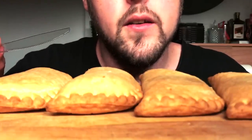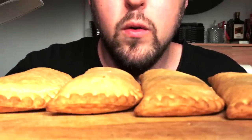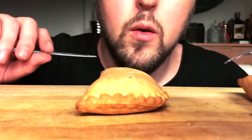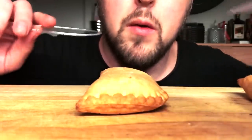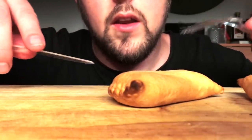Going full weirdo with the Pizza Pop ASMR today, so without further ado, let's just get into these. A question for you: what's your Pizza Pop technique? That is, if you even eat this trash.